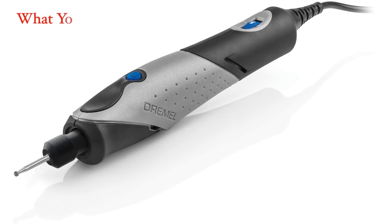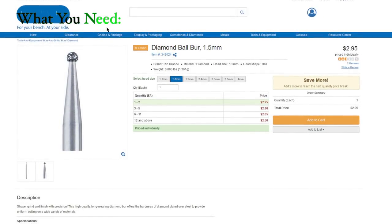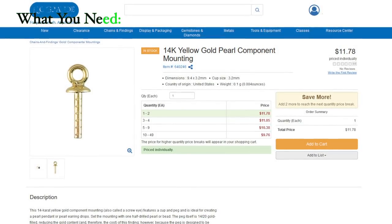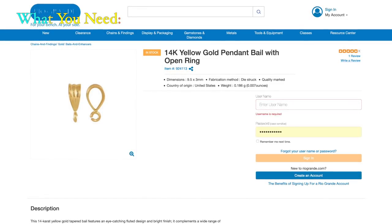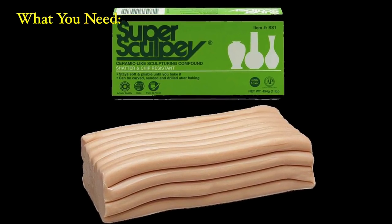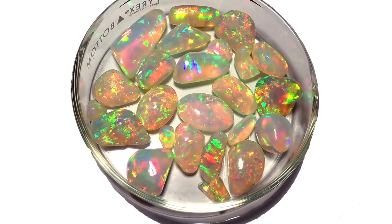Here's what we're going to need: a Dremel tool or something like it — a flex shaft. We're going to need diamond ball burrs, 1 millimeter and 1.5 millimeters, or alternately diamond twist drills. We're going to need a screw eye for the peg, and a bail with an open ring to attach to the screw eye. This open ring is very important. We'll also need five-minute epoxy and some sort of sticky stuff to hold the setting in place while the epoxy sets.